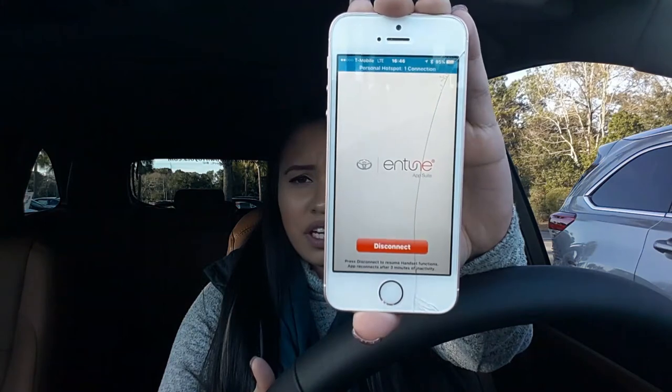Now it's going to show you a screen where you can either disconnect or connect. Since it's connected, I'll hit Apps on my Intune audio system. It shows a few apps on the first home screen: Navigation, Audio, Eco, Your Drive, Easy Setup, Phone, Messages, and Traffic. On the next page you'll see Weather, Maintenance, Destination Search, iHeart Radio, and Movie Tickets — you can actually get a movie ticket through your car!